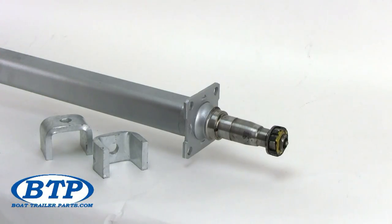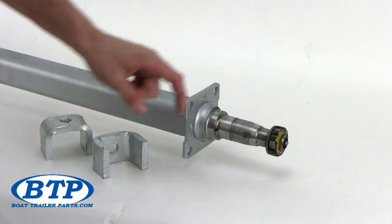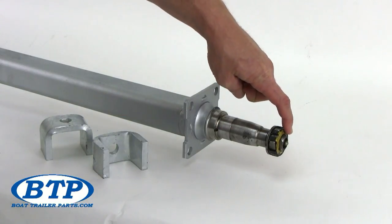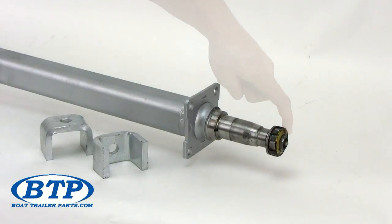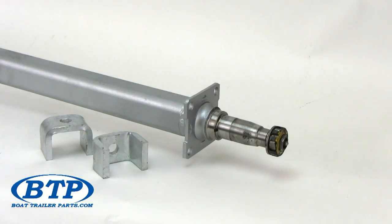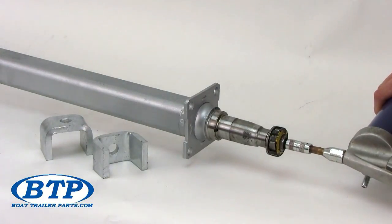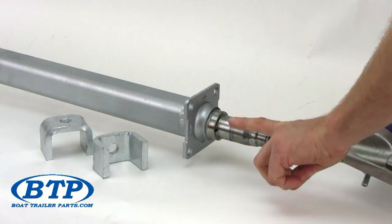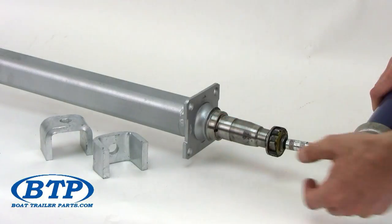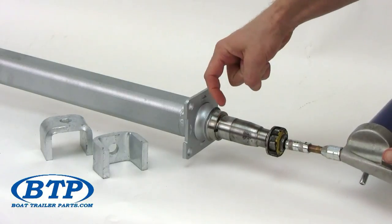These Dexter axles feature the EZLube greasing system. There is a grease fitting on the tip of the spindle — a Zerk fitting installed for you to grease your bearings. Simply press the nozzle on your grease gun onto the Zerk fitting, and grease will flow through the center of your spindle. The fresh grease will exit right inside your grease seal out the EZLube port.